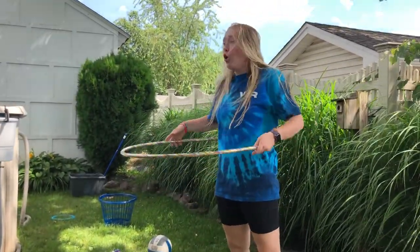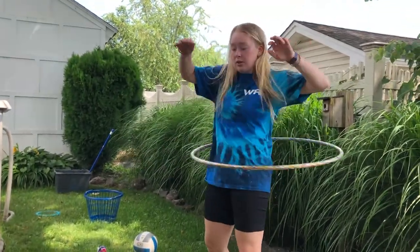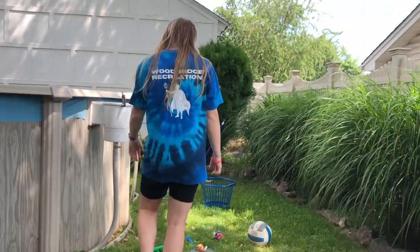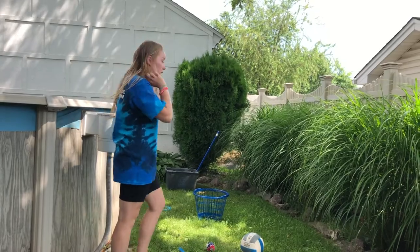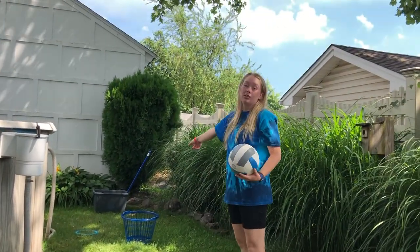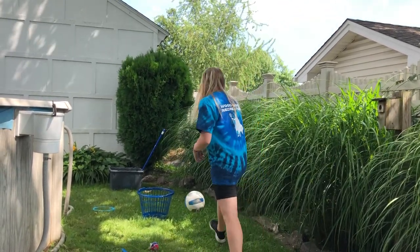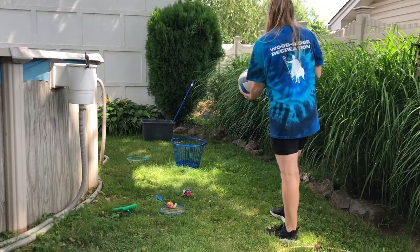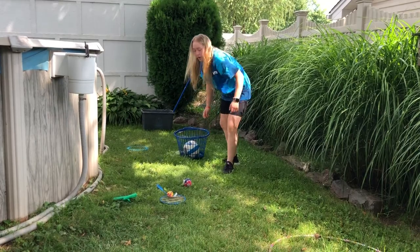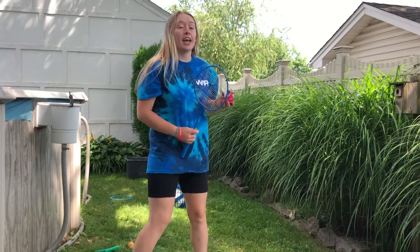Then you're going to take your hula hoop and spin around three times — either on your hips, using your arm, your neck, or whatever you're able to do. I'm not the best hula hooper! Then you're going to go to the next station where I have a volleyball and I'm going to bounce it and get it into the basket. I'm going to do the same thing with the next three.